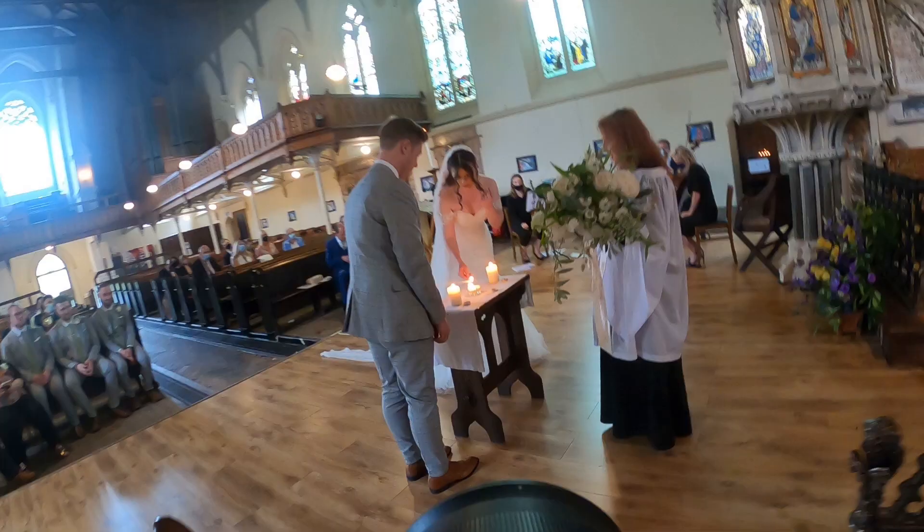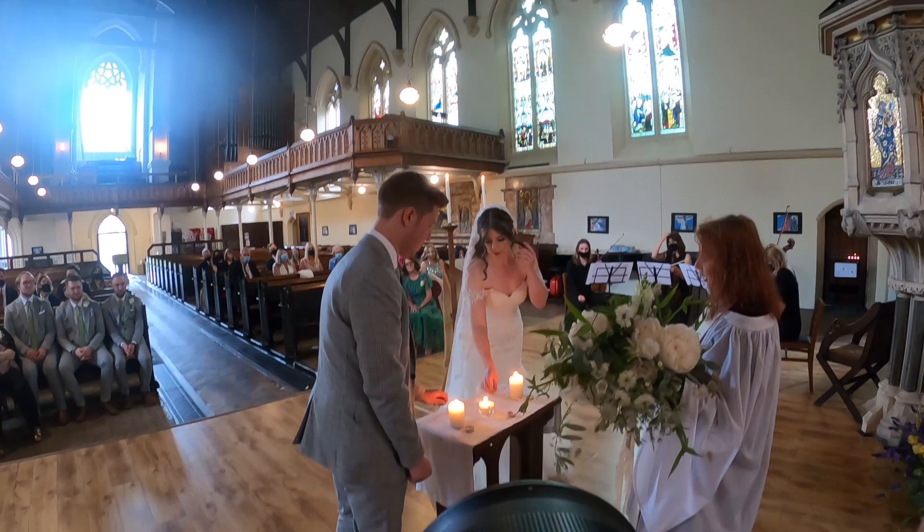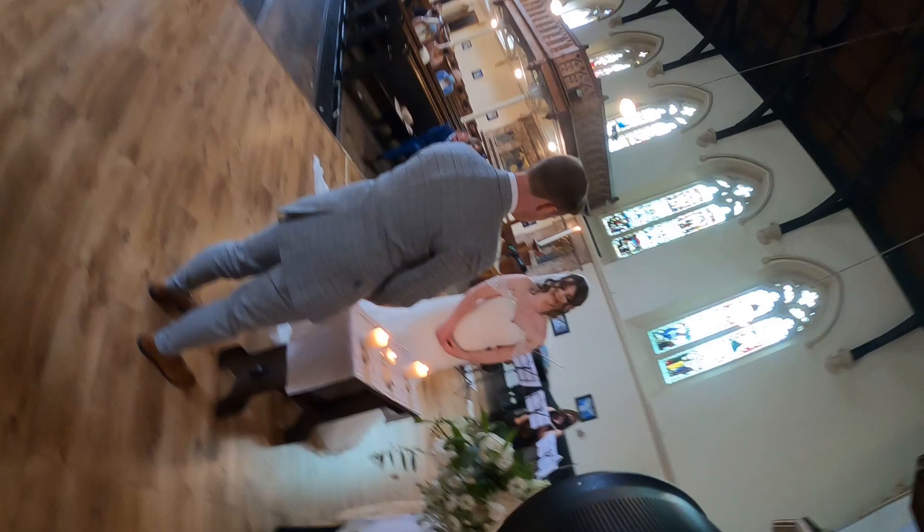Lighting the candles — candles make for awesome photos. I love how the figure's holding the bouquet as well — she's a team player.